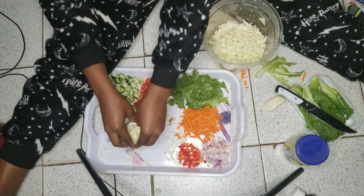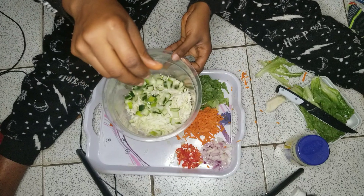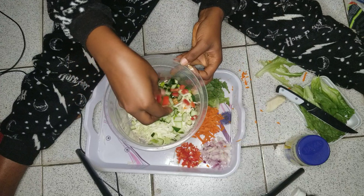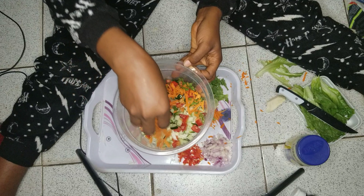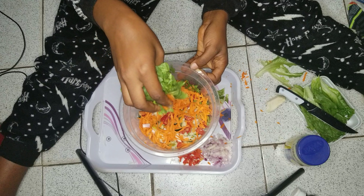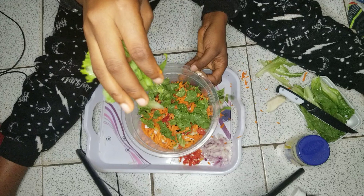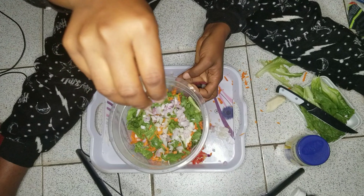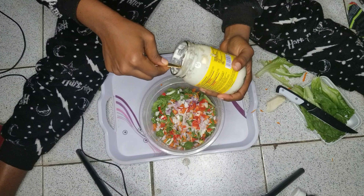First I'm gonna put the cabbage, then the cooking bar and the tomatoes, then the carrots, then lettuce, and my onions and pepper. Right now we're gonna add our mayonnaise.